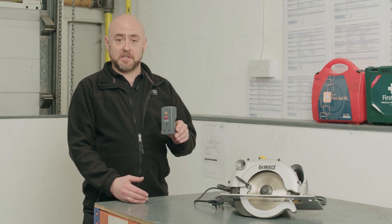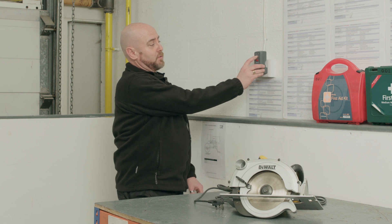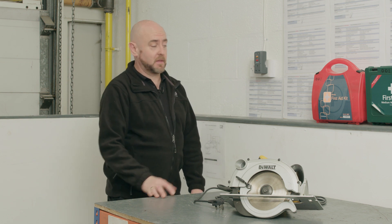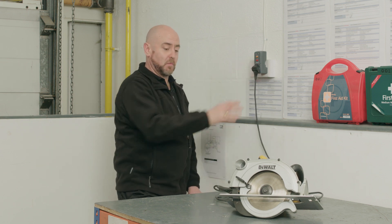Each time before we use the RCD, we need to test it to make sure it's still operational. We do so by inserting it into the socket, pressing reset, and then pressing the test button, which clicks as the power turns off. Reset the RCD, which is now ready for use with your power tool.